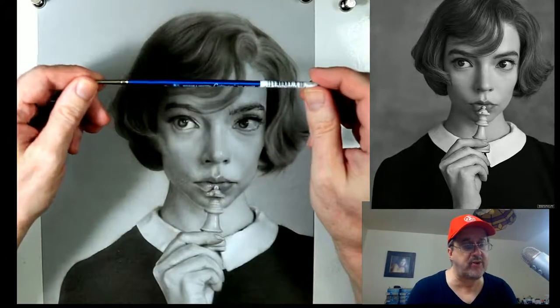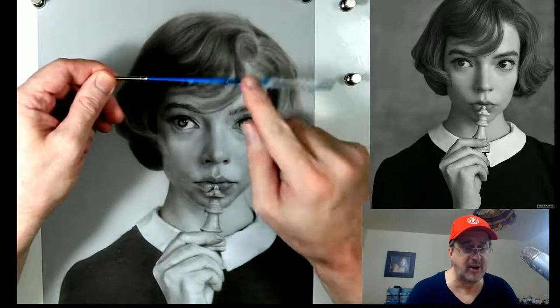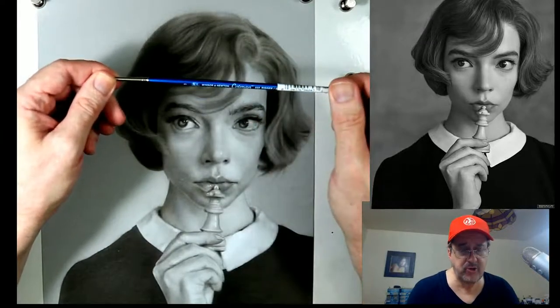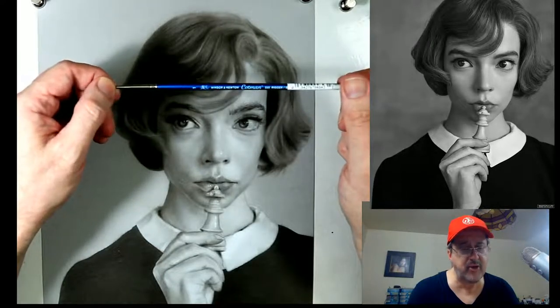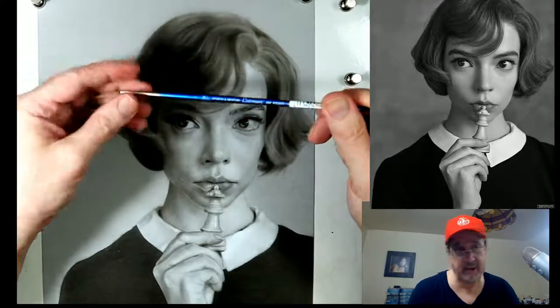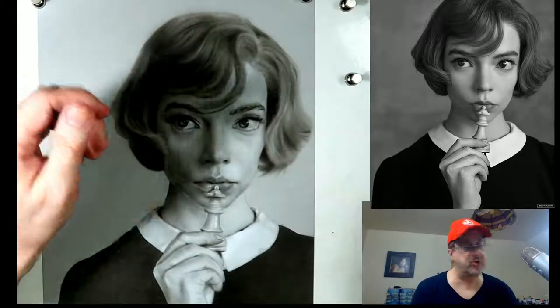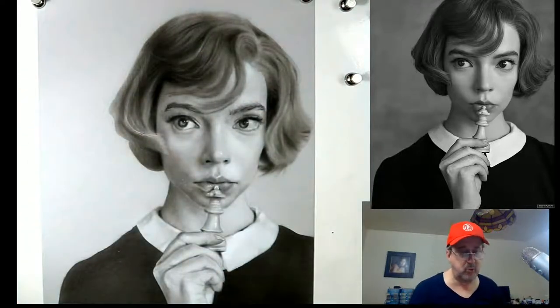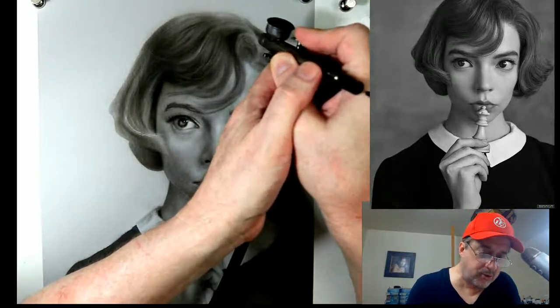Tonight we're going to be doing a giveaway for one of these wonderful Cotman rigger brushes. I love using this - I use it all the time. It's usually about five or six dollars on my website, but I'm giving this away. Stay until 10:30 and if you're interested, I'll put you in the wheel of names and you could win it.